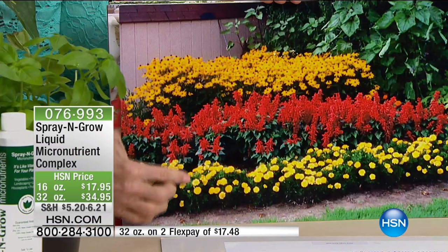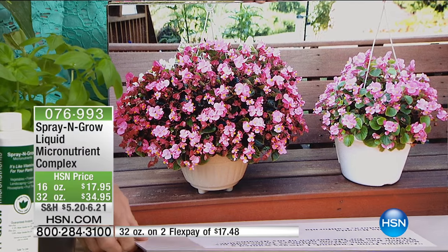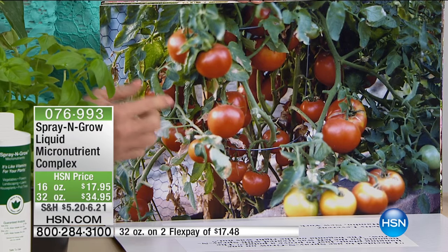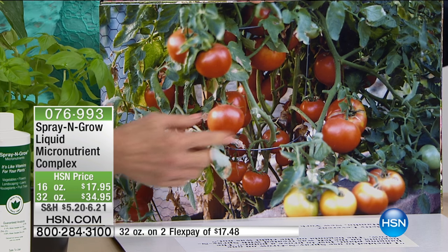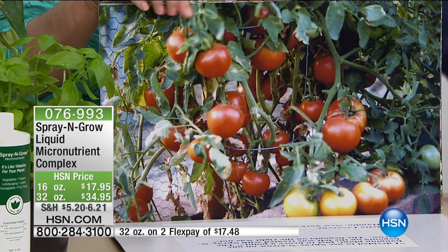It's good to use on even trees — as far as you can reach up, spray them. I have a bamboo tree on my patio, and I couldn't believe how many more seed pods and lush green leaves it put out. There are 27 tomatoes on this one plant — I counted them one day in the green room.